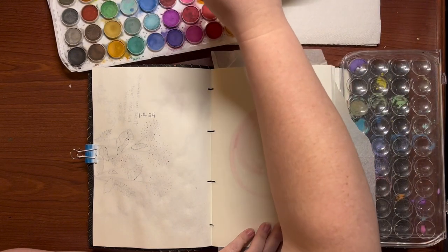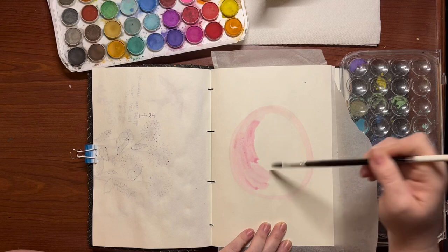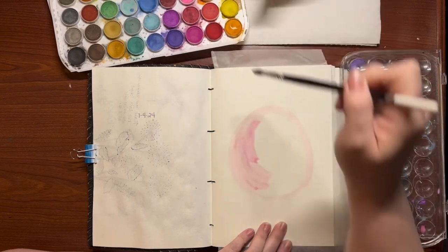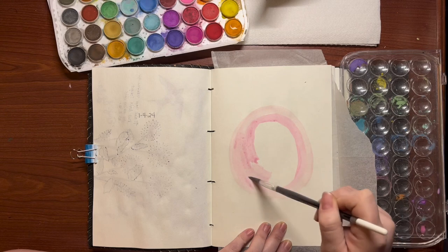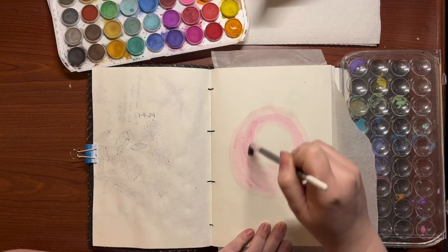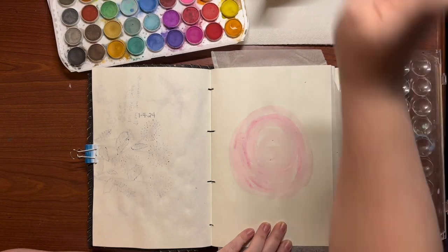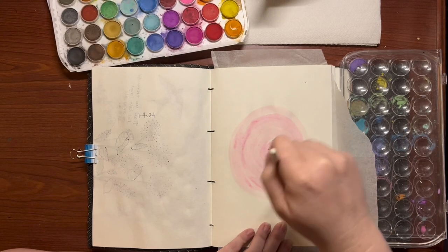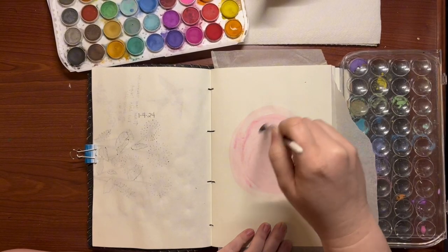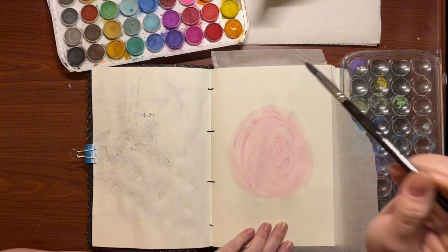We're just going to create a circle on the page and begin filling it in. I'm working with a pink here, but maybe you see yellows or purples or greens or light blue. The idea is that you want to put the lighter color in the background. There's something very relaxing about swirling that brush around, so don't worry about the streaks. Don't overthink it.